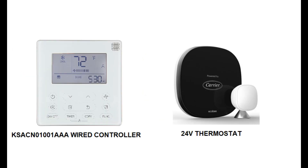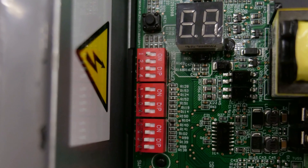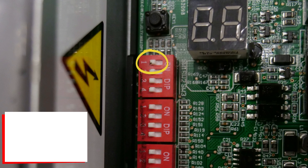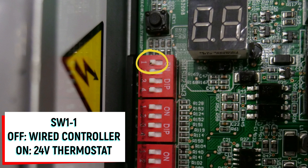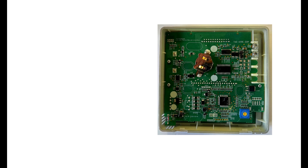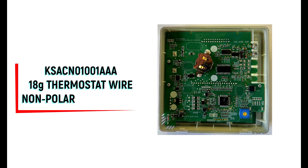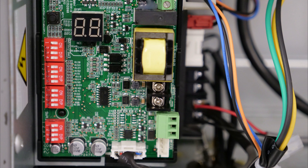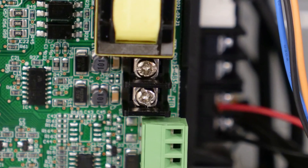The 40 MBAB air handler ships with a wire controller, but may also be configured for use with a conventional 24-volt field-provided thermostat. Dip switch SW11 located on the 24-volt interface is used to toggle between these two control options. When the dip switch is in the off or default position, the unit is configured for use with the wire controller. The KSACN 01001AA uses an RS485 connection that can be facilitated by a standard 18-gauge two-conductor thermostat wire. These connections are non-polarity sensitive and should be wired to the HA and HB terminals of the indoor unit 24-volt interface, as well as the matching terminals on the wire controller.